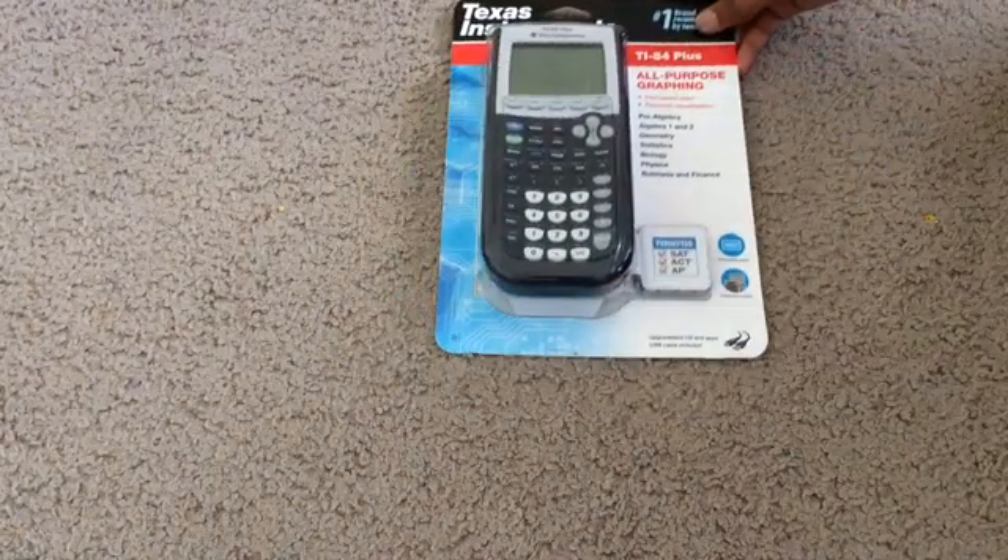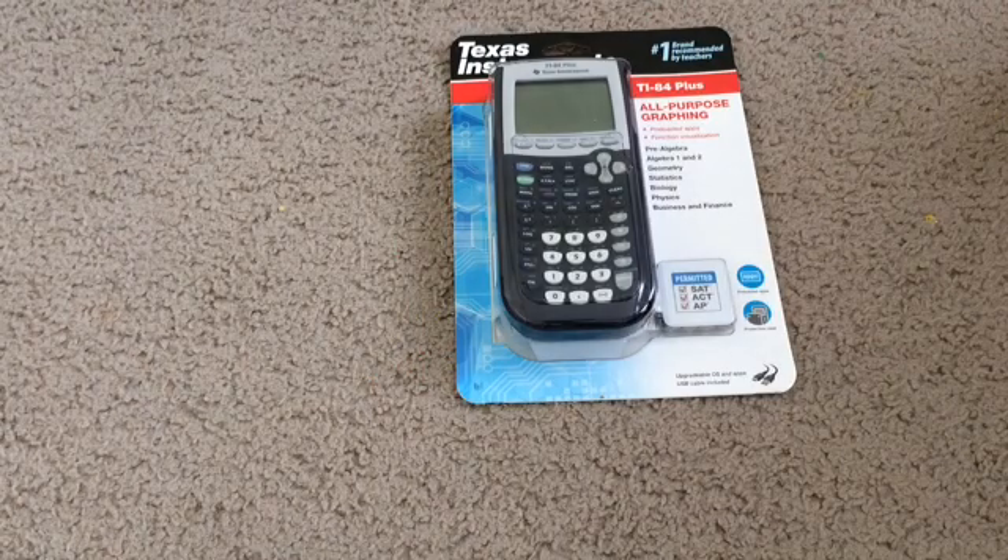Hey, what is up guys? My name is Kashi, and today I will be unboxing the Texas Instruments TI-84 Plus All-Purpose Graphing Calculator.